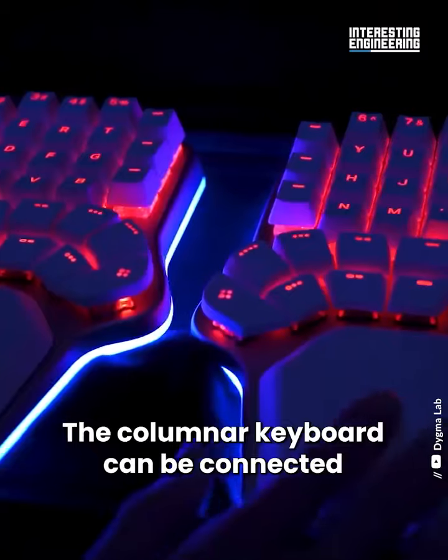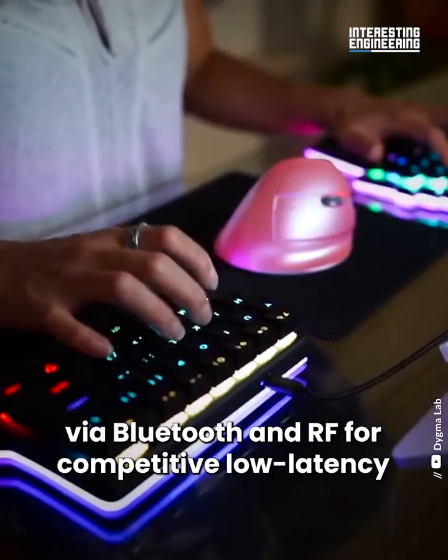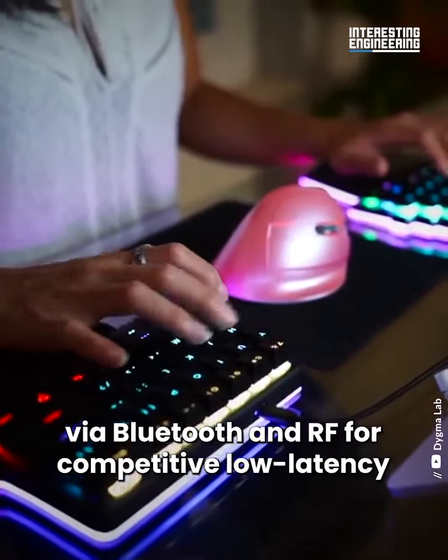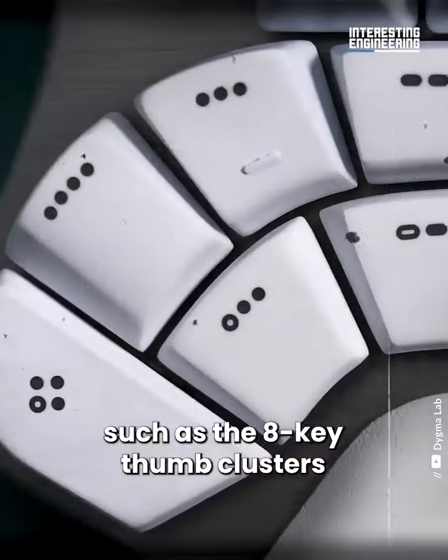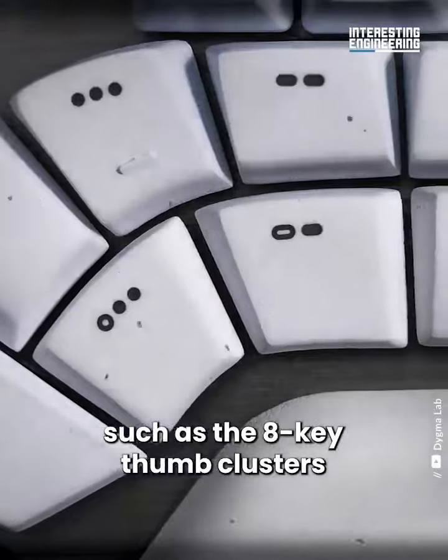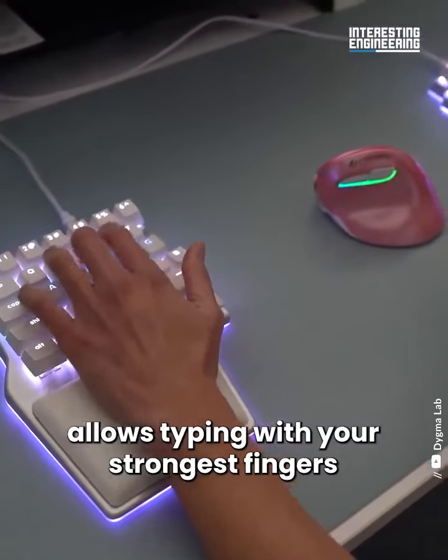The columnar keyboard can be connected via Bluetooth and RF for competitive low latency. The unique placement of the keys, such as the 8-key thumb clusters, allows typing with your strongest fingers.